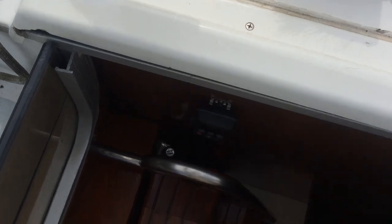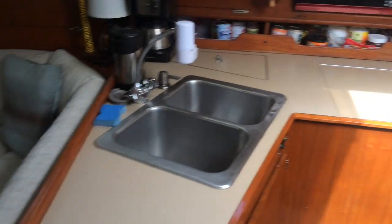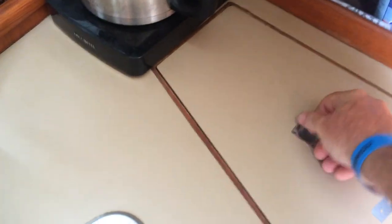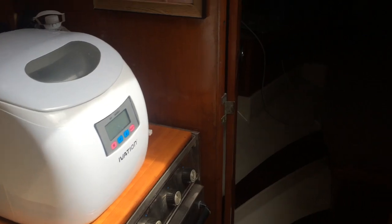That's the companionway ladder. Here is the galley — kind of a nice big galley with lots of counter space. This is the cooler side of the fridge and this is the freezer side of the fridge, which I need to work on. We have an ice maker that we use at the marinas.